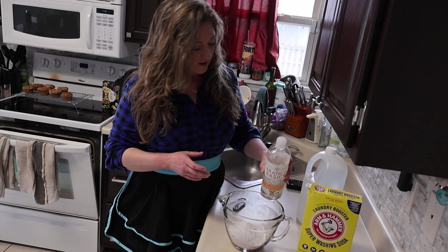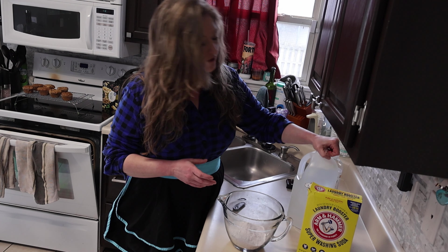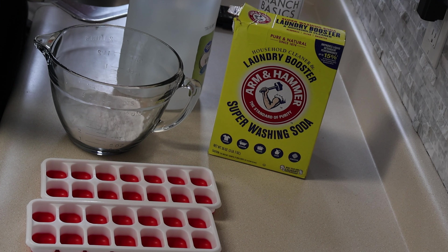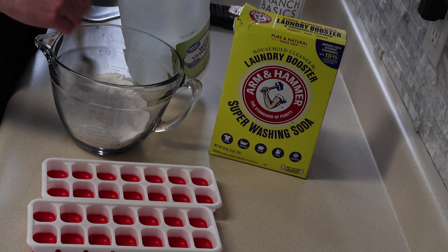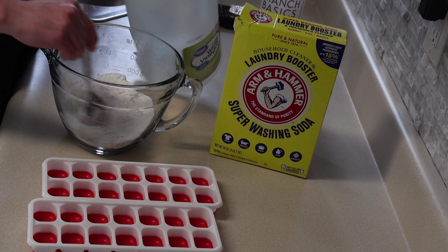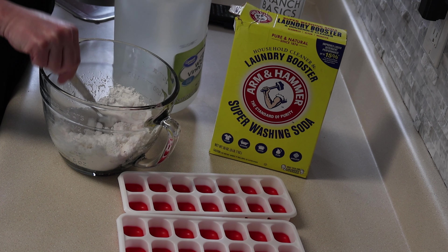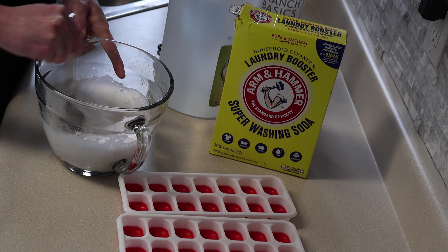You can also add borax, too, if you want. I use Branch Basics for my cleaning and soap, so I'm going to use Branch Basics as the soap to go inside of this. You can use regular dish soap, or you can use castile soap, whatever you want to use. Just don't use very much because you're not supposed to put a lot of soap into your appliances.